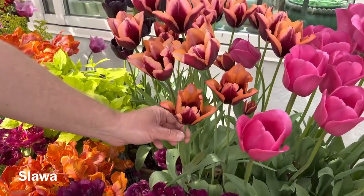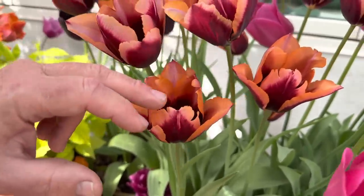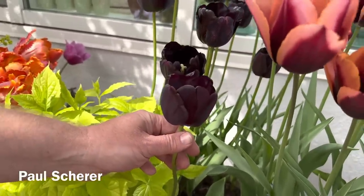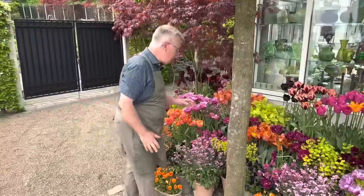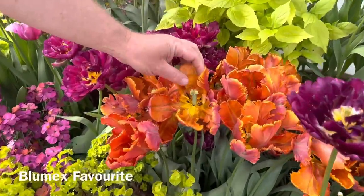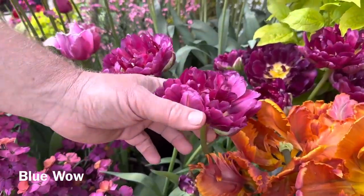And then we have a two-color rot tulip. The name of this one is Slava, and I think it's just amazing. I really like the purple hint at the orange. And then we have this very dark one — the name of this one is Paul Shearer. There are so many beautiful tulips, and I really like the parrot tulips. This is Bluemix's favorite — it's really like a fairy tale. And then we have this double one, Blue Wow.